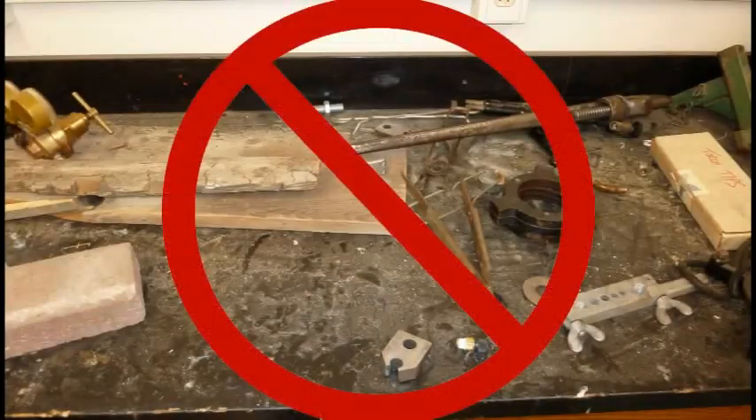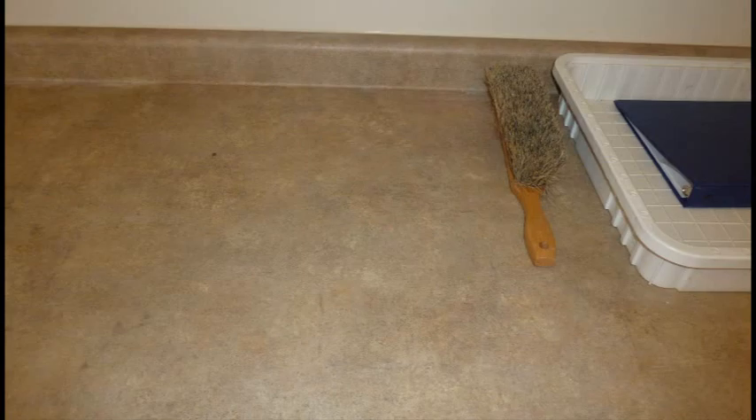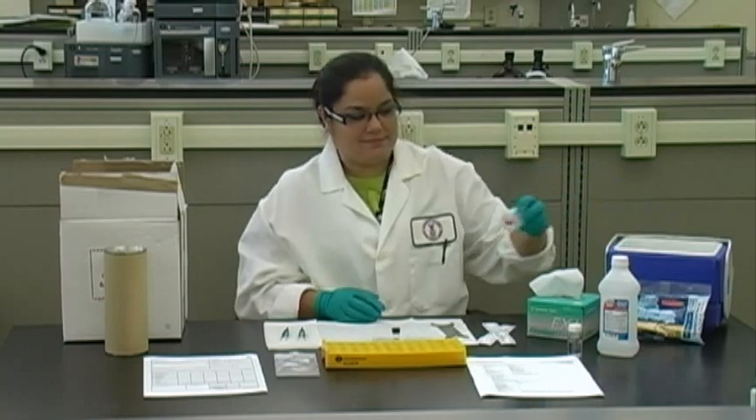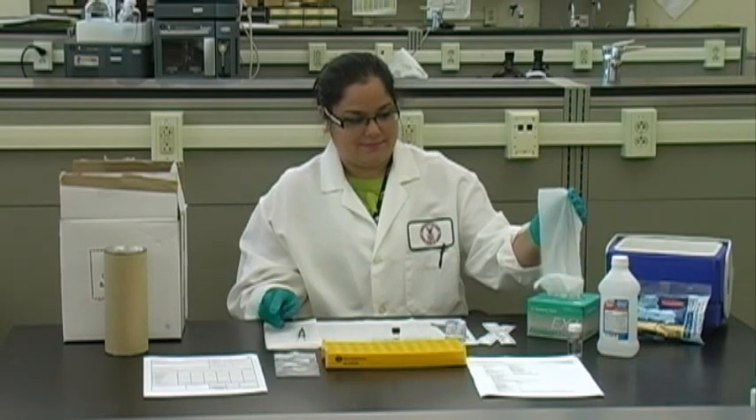As soon as possible after sampling and in a clean location, prepare the sample for field extraction. Field extraction will be of benefit only if it is performed immediately after sampling. Carmen will demonstrate the field extraction procedure.